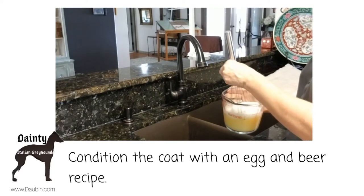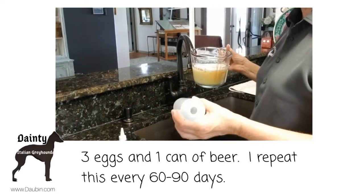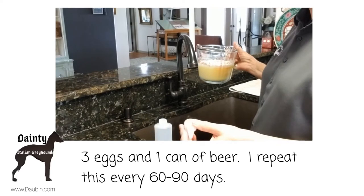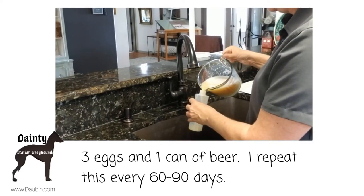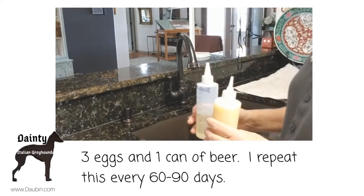Three eggs and a can of beer. So I'm whisking it all together here. I got a couple bottles, ordered them online from Amazon — they're in the beauty section for hair color, that kind of thing. But I'm using them to put the egg and beer mixture in.